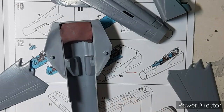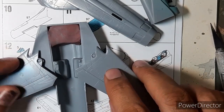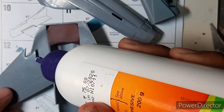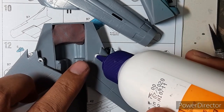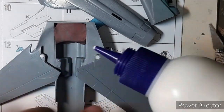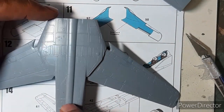Another issue was that each of the swing wings has its own individual pivot and there is no interlocking mechanism to hold them together. So there was no way to hold both wings in position while fixing the upper and lower fuselage halves. I had to improvise by using Fevicol white glue to keep the wings attached to their pivots, and once that was done I joined the upper and lower fuselage halves.